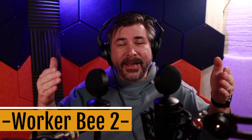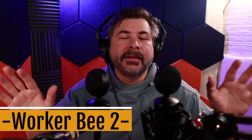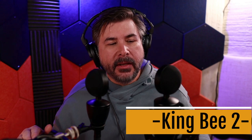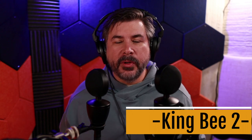This is the King Bee 2 and the Worker Bee 2 side by side — the head-to-head. When I put a title on the screen, one will be the Worker Bee and the other will be the King Bee. Both mics are set equally for gain at about 40 dB right now. I do notice the King Bee is hotter — it makes sense, it's a large diaphragm condenser so it's going to be a little more sensitive.